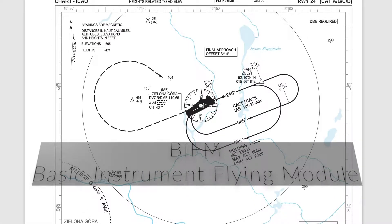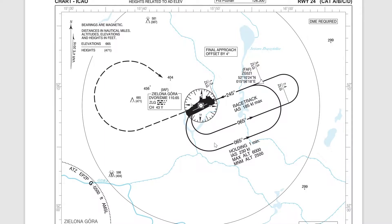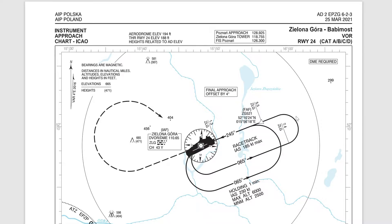So everybody, this is just another upload of one of my flights. I'm currently completing the CPL, and this flight that you're about to see is the CPL BIFM module, which is the basic instrument flying module. It's also part of the instrument rating module. What you'll see here is a flight in Poland going from EPPO, which is an international airport based in Poznań, to fly some instrument approaches at an aerodrome called Zielona Góra.